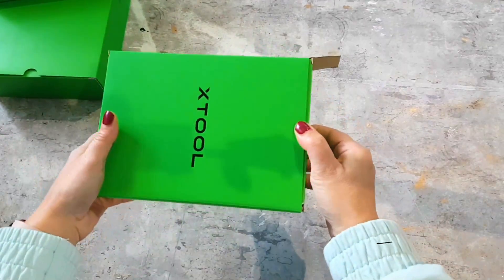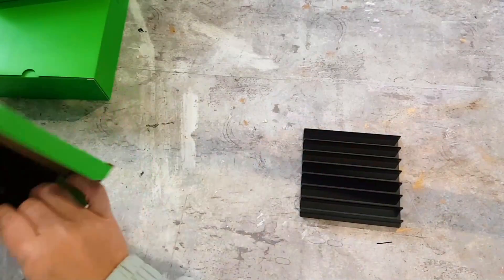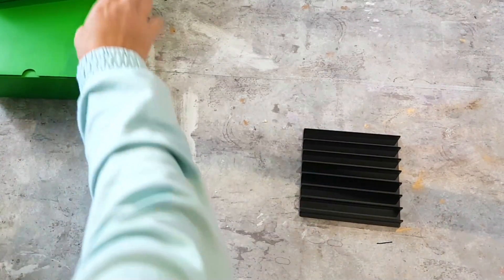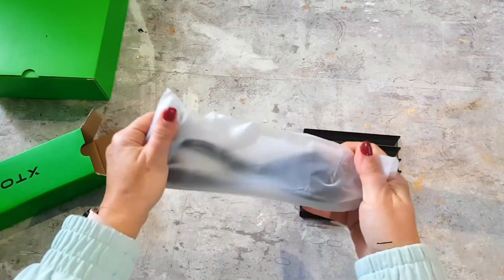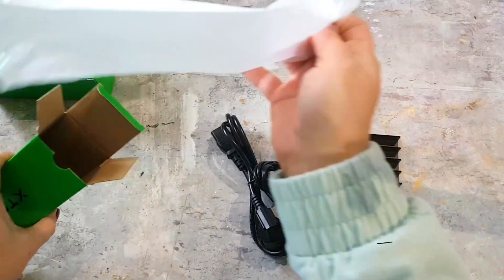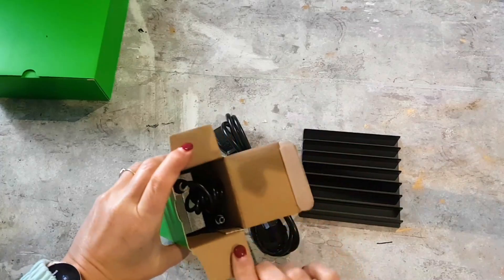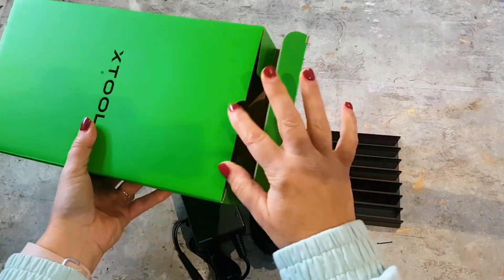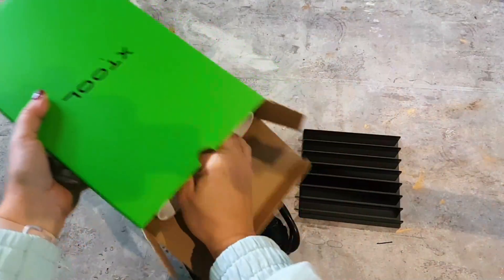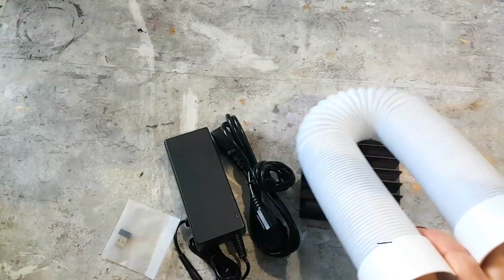This little machine is so easy to set up — it took me about 10 minutes to get started. Once you receive the package, just unpack everything carefully. Inside you'll find the F1 device along with a power adapter and instructions. Plug the power adapter into a power outlet, connect it to the F1, then plug in the USB cable to your PC. Once the machine is powered on, open up Creative Space — a user-friendly, free interface from Xtool.